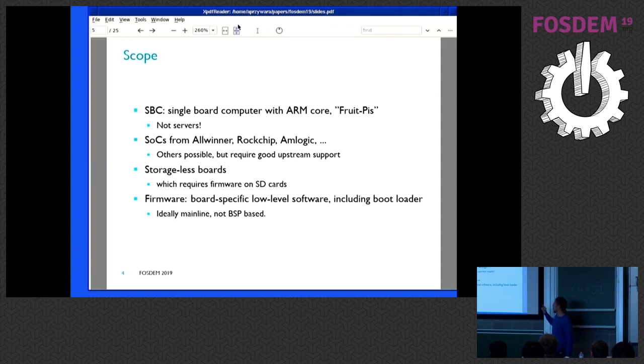It's also for storage-less boards. The idea is having a single SD card that boots several things. If you have a board that boots from SPI flash already, then you're mostly done and can update via the distribution. But many boards don't have anything on SPI flash initially, or they don't have a good story. As a disclaimer, when I'm talking about firmware, I'm talking about board-specific low-level firmware including bootloader — U-boot, SPL, ATF — not kernels or distributions. It's just to get something booted.